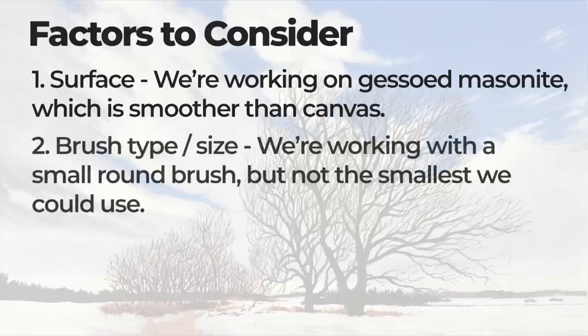The second factor to consider is the brush type and size. I'm painting these small branches using a round brush — it's a small round brush, but not the smallest one I have. You don't always have to use the smallest brush available. You just need a high level of control, and as you'll see, we can create these small tiny branches with even a slightly larger round brush.